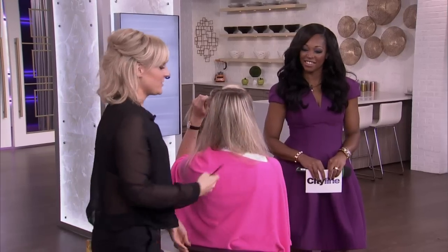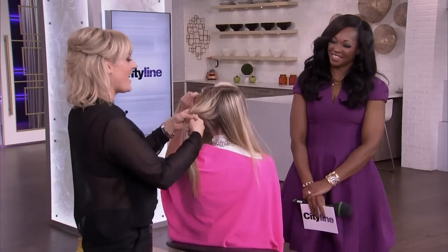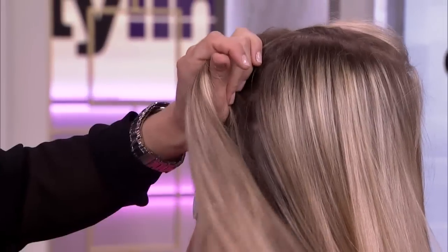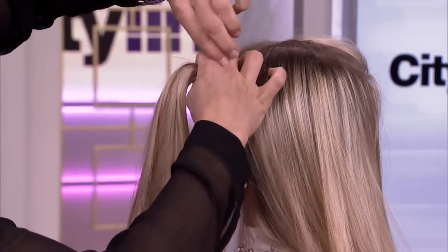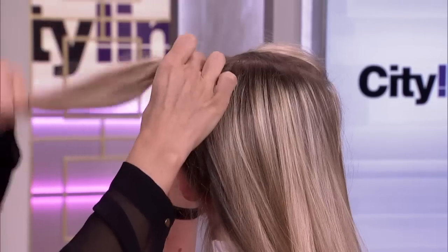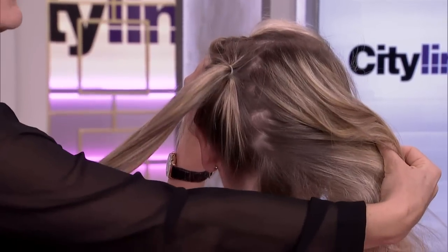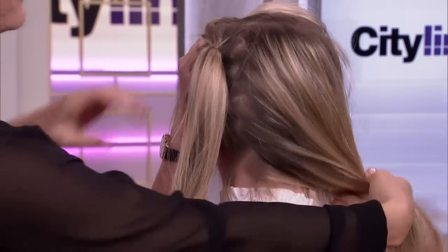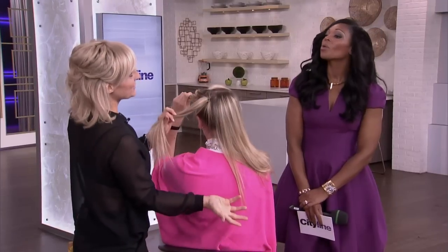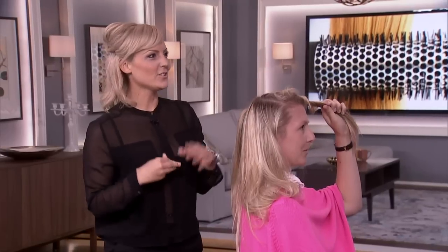The next thing we're going to do is create two ponytails. Everybody knows how to do a ponytail. You can do this high, low, or to the side. Whenever you put a ponytail, you want to make it slightly higher up than where you actually want it to sit, because it's going to fall down. So we're going to do one ponytail here — I did a little zigzag part down the center — and another ponytail on the other side, so you don't have a big line showing down the middle.